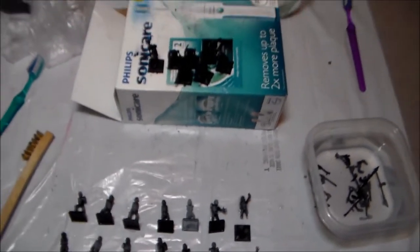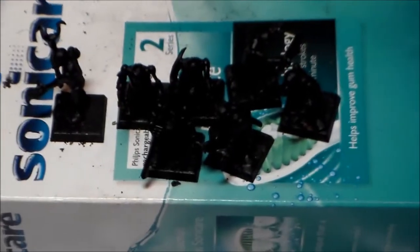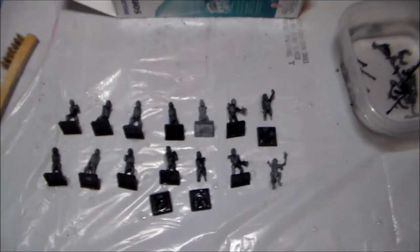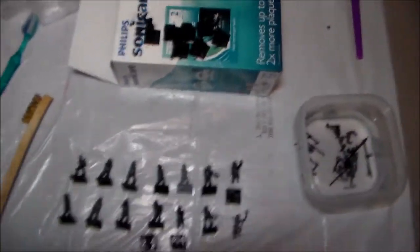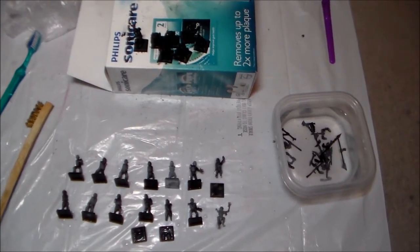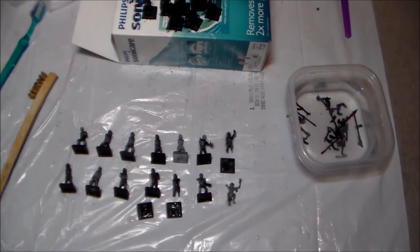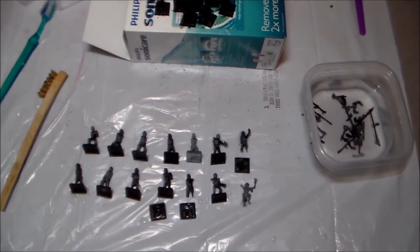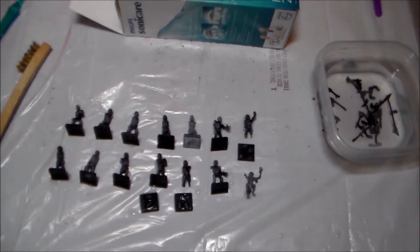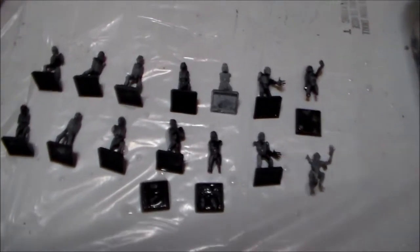Let me pull out these top guys for comparison — these ones aren't done yet. But these guys do stand up and look a bit better. I'm going to probably put them back into the cleaning agent just because I feel like I could do a better job if I keep at it, but the stuff just isn't coming off even with this more powerful stuff.